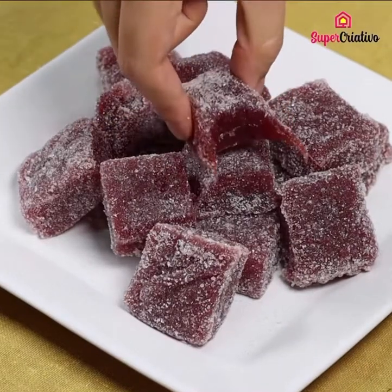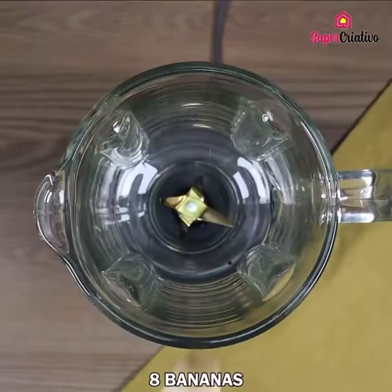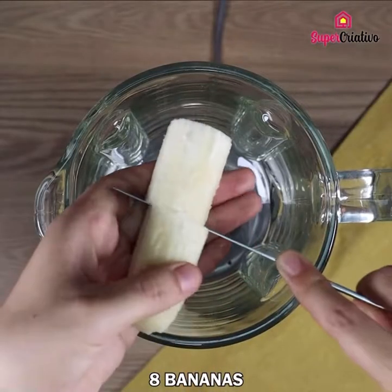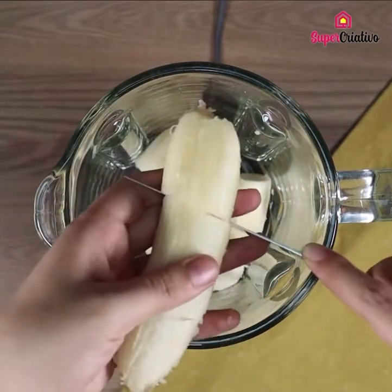This is a recipe with just three ingredients. Not only is it super quick, it's also super easy to prepare. We are going to need eight bananas — smash them with a blender, starting with three bananas and then adding the rest.